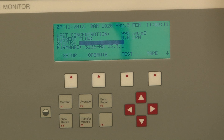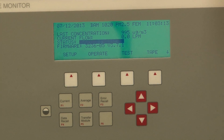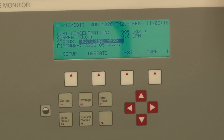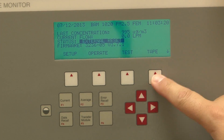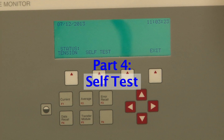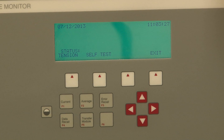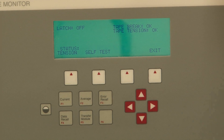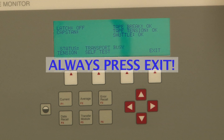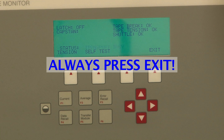From there, once you've gotten to this point, you do a final leak check — make sure that everything is good — then do the self-test. From there, you've calibrated the BAM. Then you run the self-test — it's going to run all the different procedures. Once you're done, you hit the Exit button. Always hit the Exit button; otherwise, you will not sample until you hit Exit.